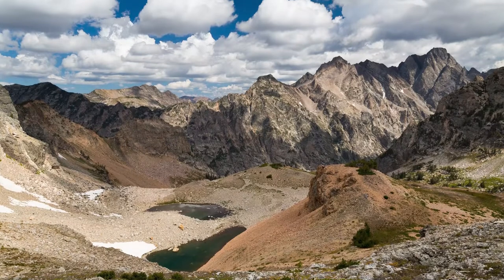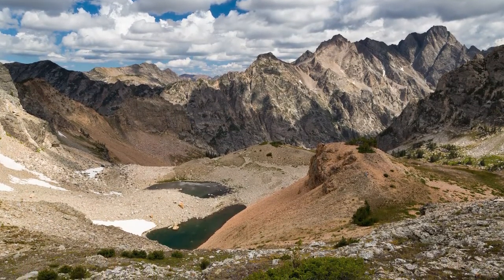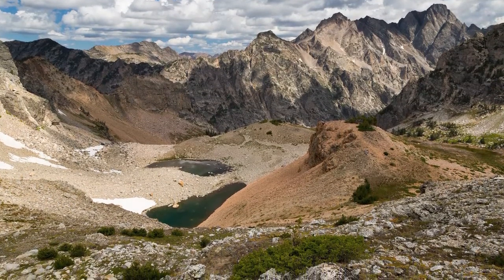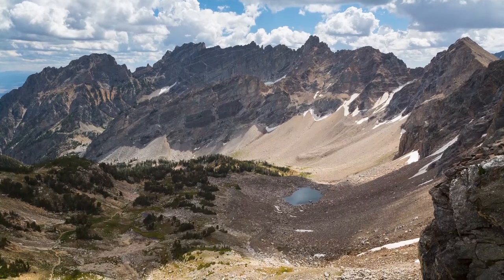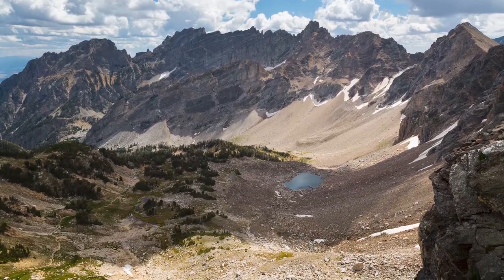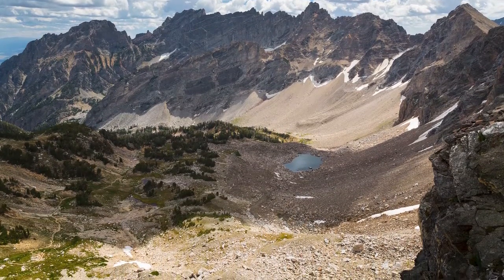Regardless, along the way there are fantastic views looking down the canyon and down Lee Canyon. You'll see the Grizzly Bear Lakes right below as you climb through Upper Lee Canyon, which is really pretty. After that big final push, you reach the Paintbrush Divide at 10,720 feet above sea level. It's a great place to rest, have a snack, and just chill while looking down Paintbrush Canyon — a beautiful place to relax.